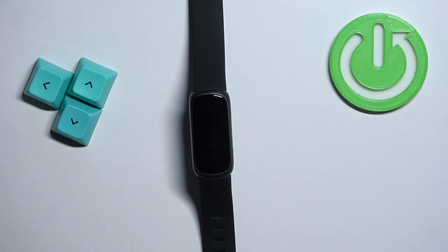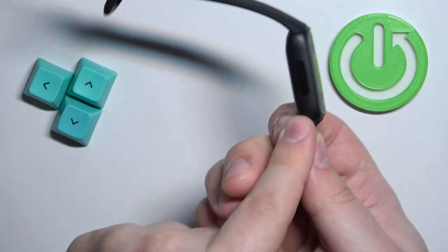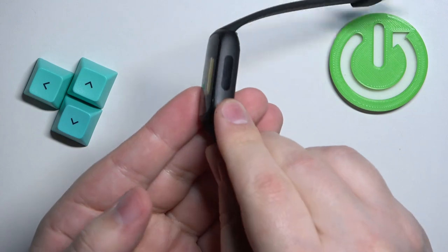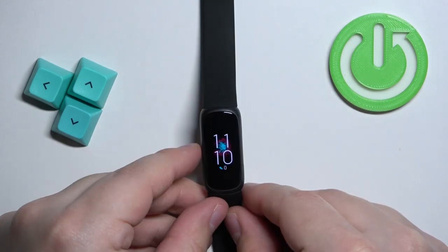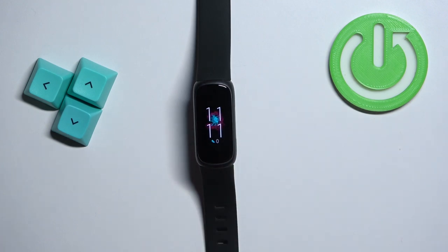First, you will need to wake up the screen on your smart band, and you can do it by pressing the touch-sensitive buttons on both sides of the smart band. Once you press them, the screen should wake up, and you should see the home screen — the current watch face.